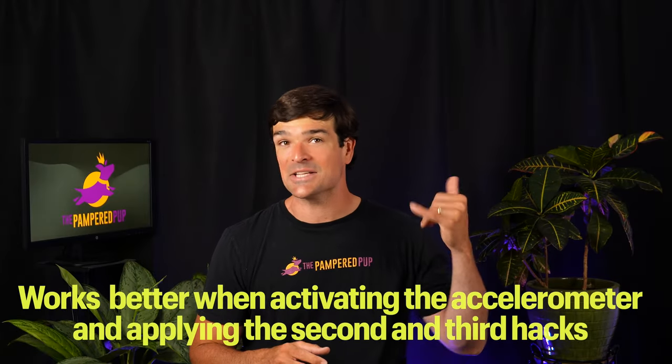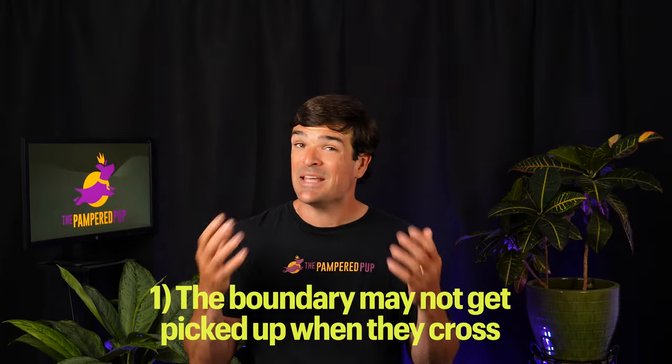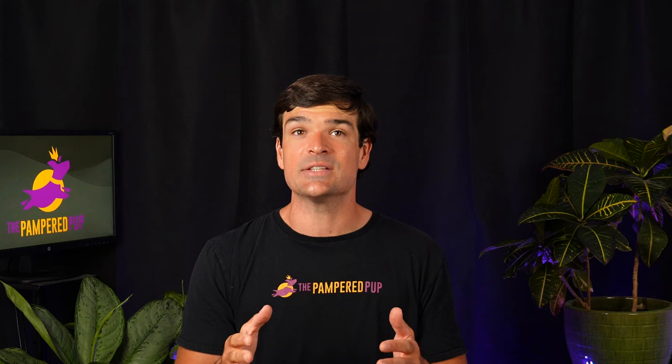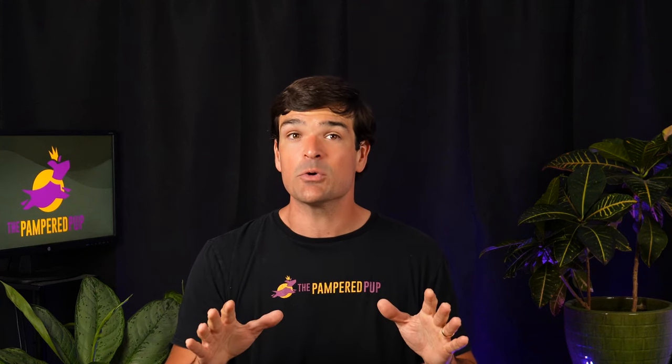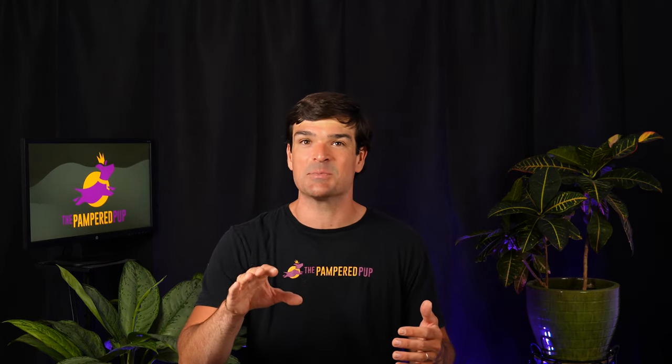The Halo Collar works much better when activating the accelerometer and applying the second and third hacks we discussed. It's not perfect but it can get the job done. I would caution that if your dog isn't activating the accelerometer properly, they could experience artifacts I've seen in field tests: the boundary may not get picked up when they cross, or worse, they could receive static correction while in the safe zone. This could be more common with smaller dogs, and each of the three hacks could impact it if not implemented.